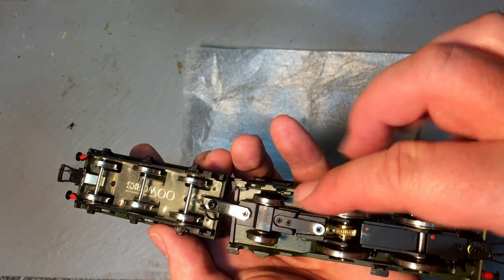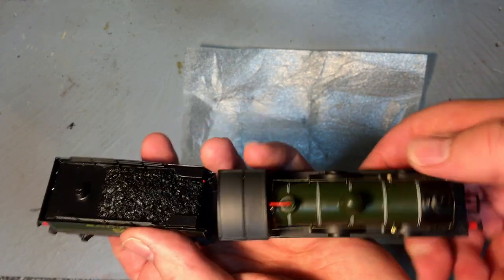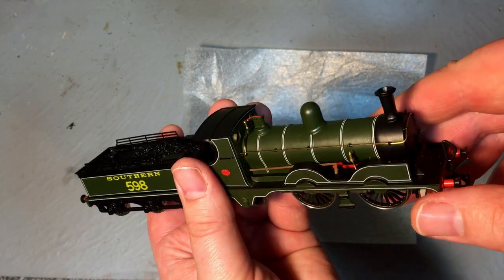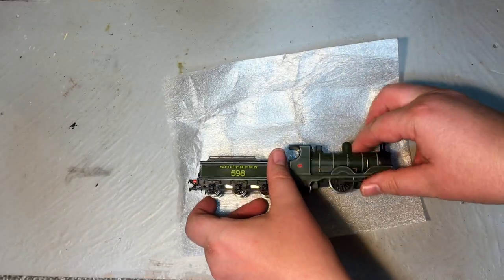I really do like the attention to all of the spraying on the locomotive body. It's sprayed underneath with no sign of overspray or any other issues, and certainly this is an amazing model.